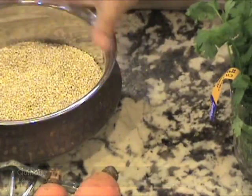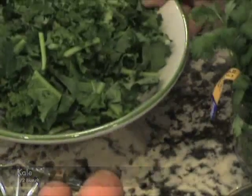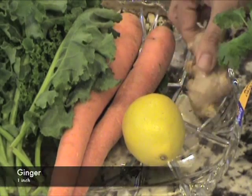The ingredients are one cup of quinoa, half a cup of split moong dal, carrots, kale, lemon juice, ginger, and cilantro.